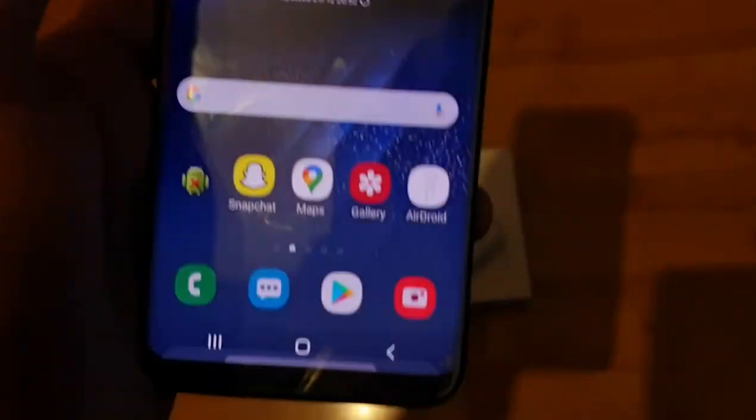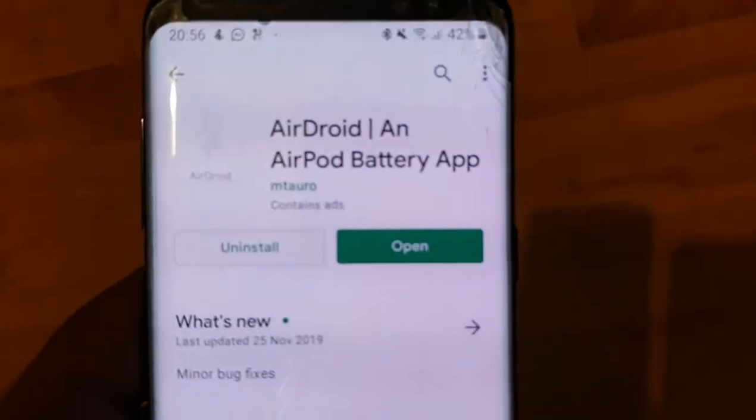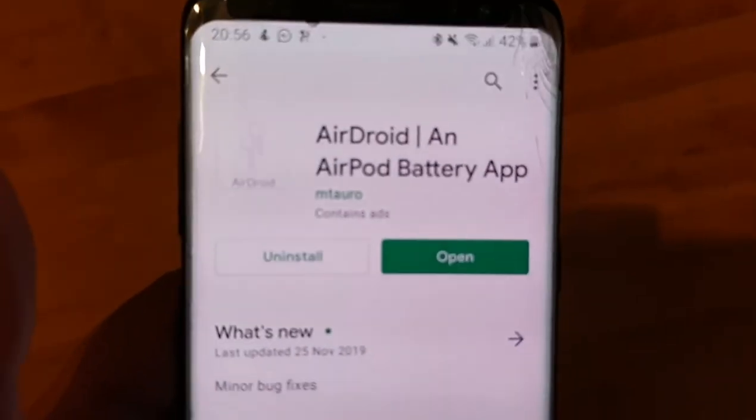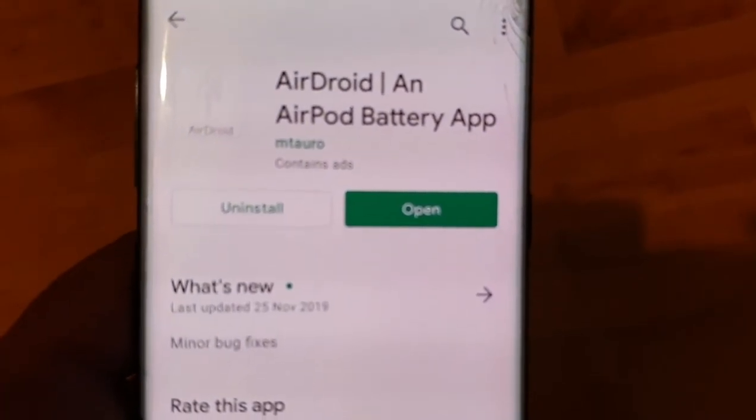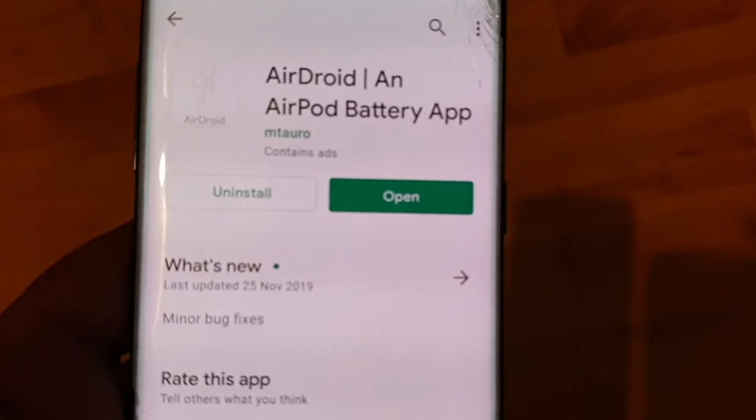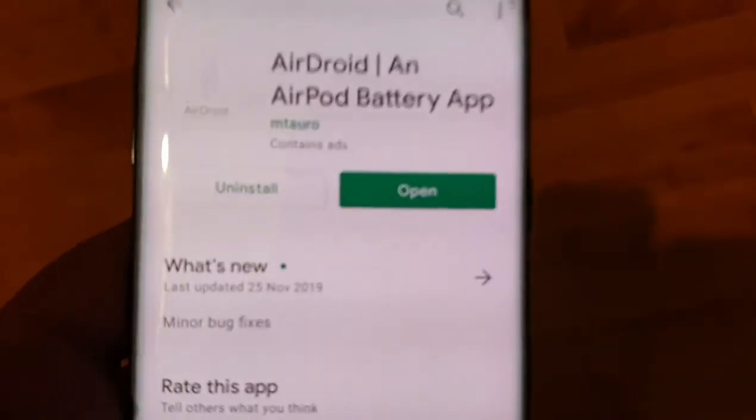Well, actually it's showing both. So on the app store it's called AirDroid — this is the exact app that you need. It's an AirPod battery app, works very well for me, so it should work for all Android users who are using AirPods.